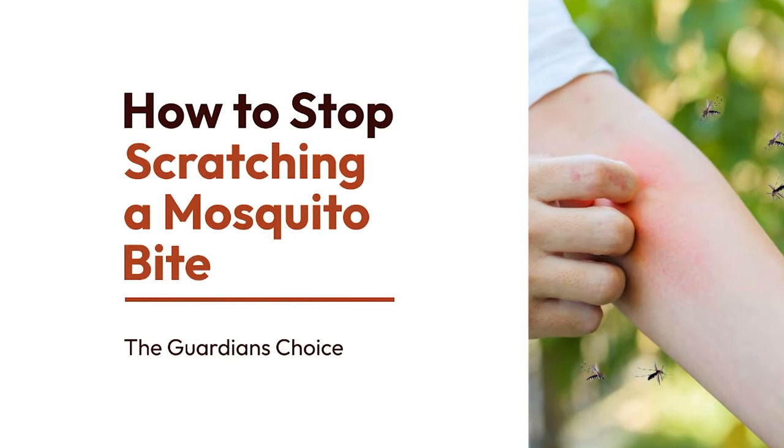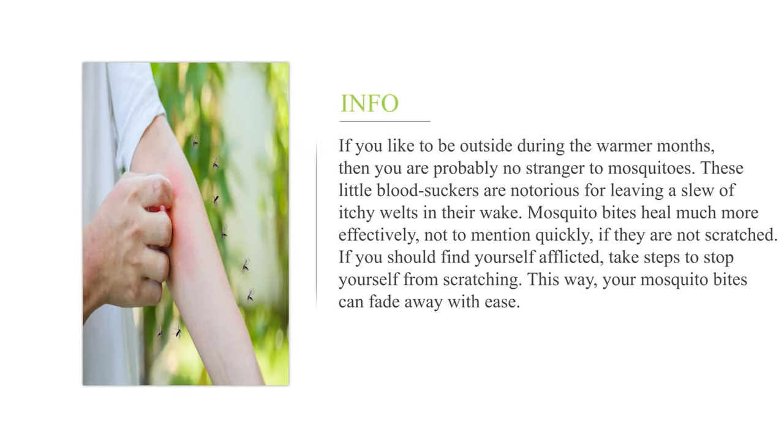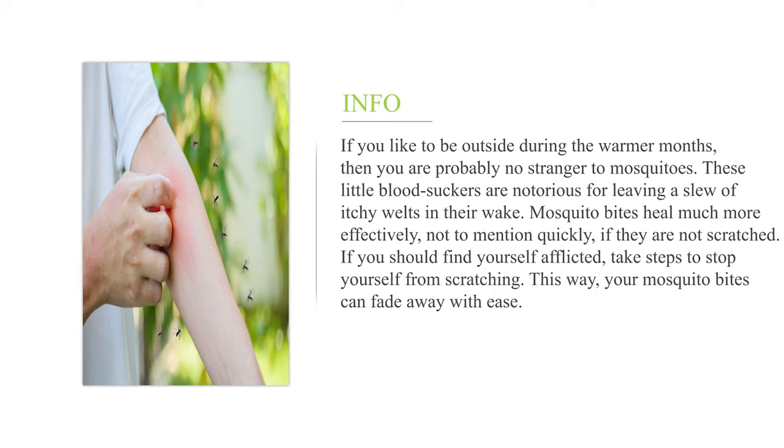How to stop scratching a mosquito bite. If you like to be outside during the warmer months, then you are probably no stranger to mosquitoes. These little bloodsuckers are notorious for leaving a slew of itchy welts in their wake. Mosquito bites heal much more effectively, not to mention quickly, if they are not scratched.